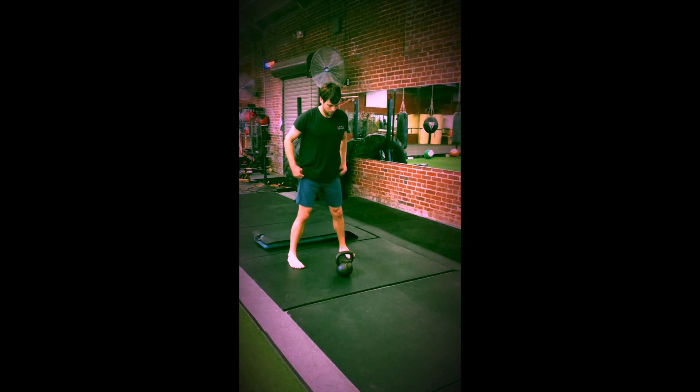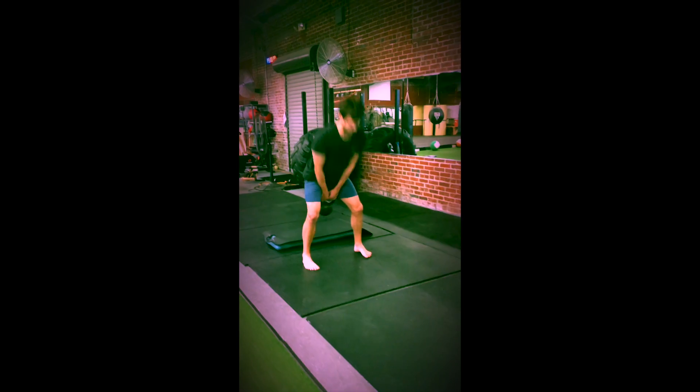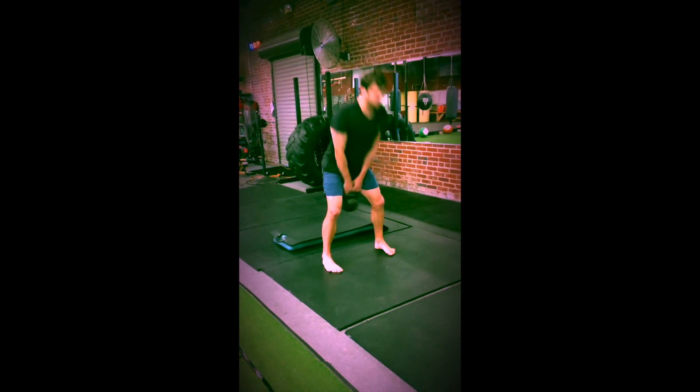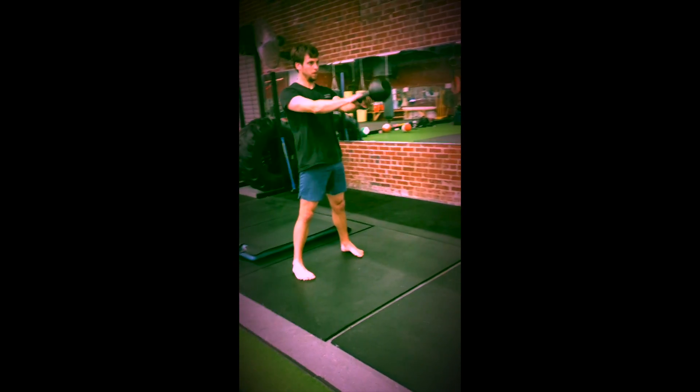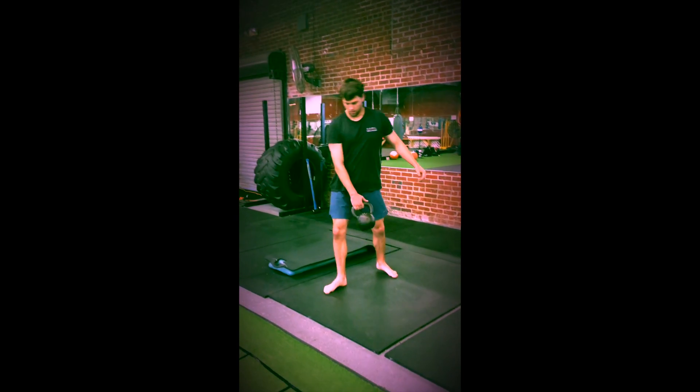Disorderly Conduct starts with 20 two-handed swings. When doing your swings, drive from the hips. Make sure that you finish in a lockout position. Don't use your arms to lift the bell.